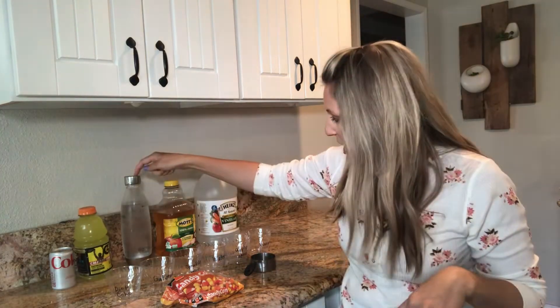This is a really simple science experiment. You just need candy corn, some cups, and just an array of liquids, and you're going to test to see which liquid dissolves the candy corn first. Have your kids help you brainstorm different things to dissolve it in. We came up with Diet Coke, Gatorade, sparkling water, apple juice, and vinegar, but you can try pretty much anything.